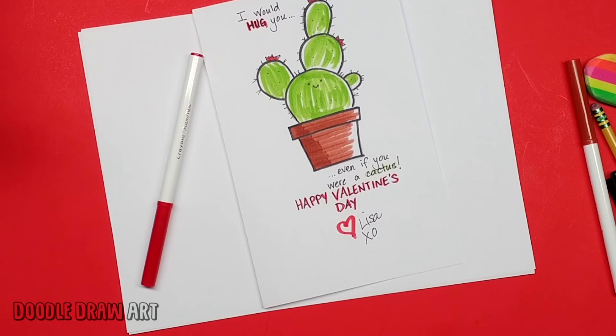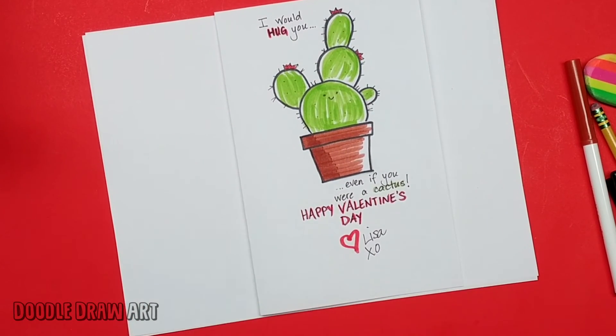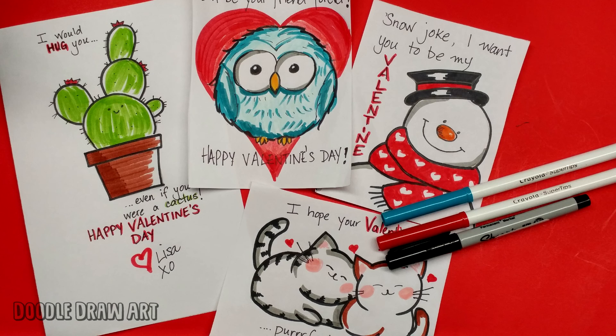Ta-da, done! So there is a quick and easy Valentine's card to make. Thanks for watching — please check out my other Valentine's Day videos and some other videos here on the channel. I'll see you next time. Bye!